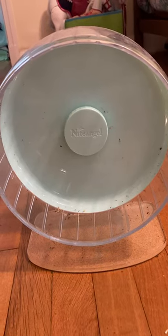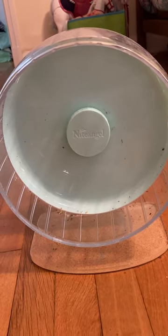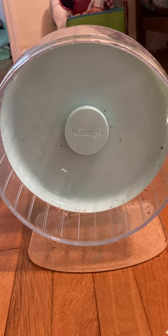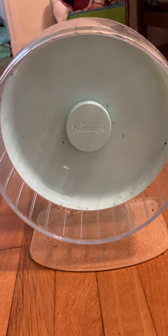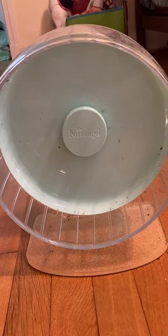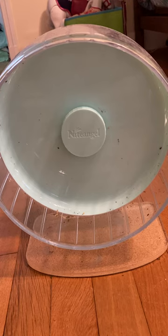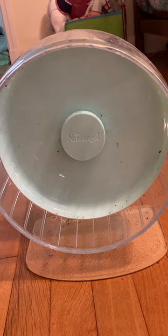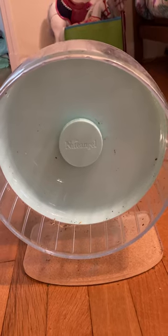Today I will be reviewing the 10-inch Night Angel Wheel. I got this on Amazon for about $30. Glee wasn't using his old wheel, which was a 6.5-inch silent spinner, so I decided to try out this 10-inch Night Angel Wheel. He's a very big dwarf hamster and he seems to really like it — he's been using it a lot.